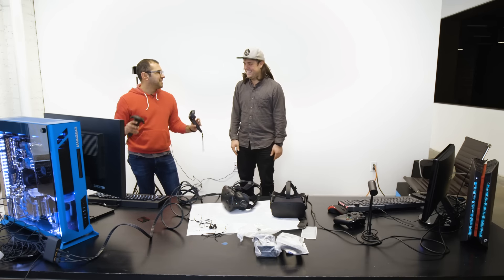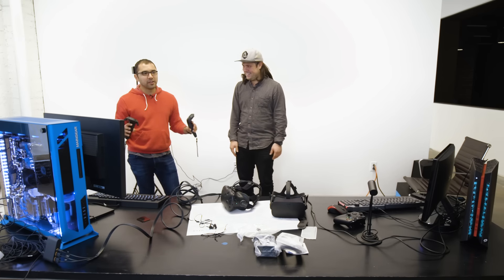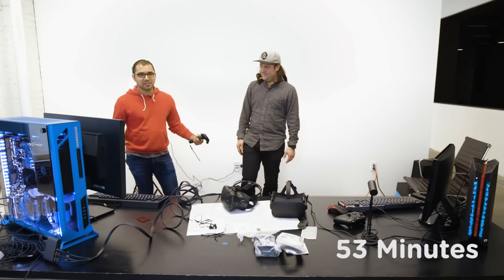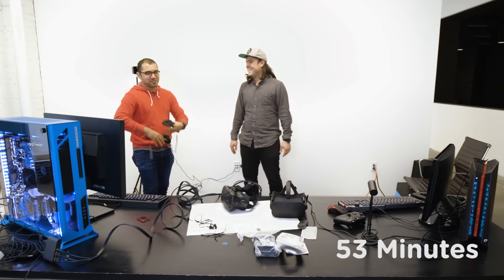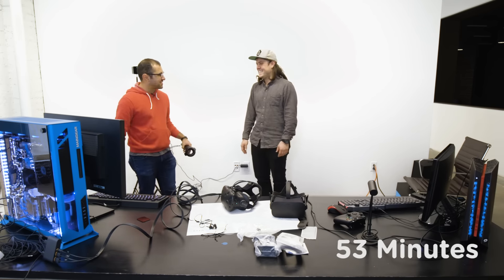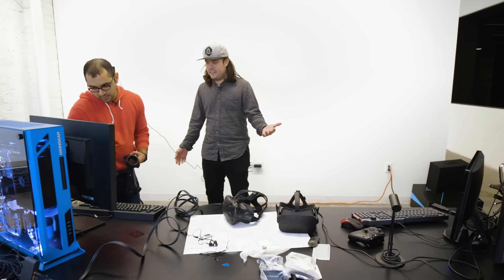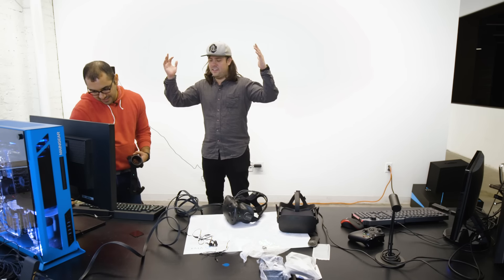We've had a lot of trouble clearing out enough space for the HTC Vive, but we want the most immersive experience so we're determined to make this work. We've moved back the table and moved the chairs out of the way. Let's just go with it.